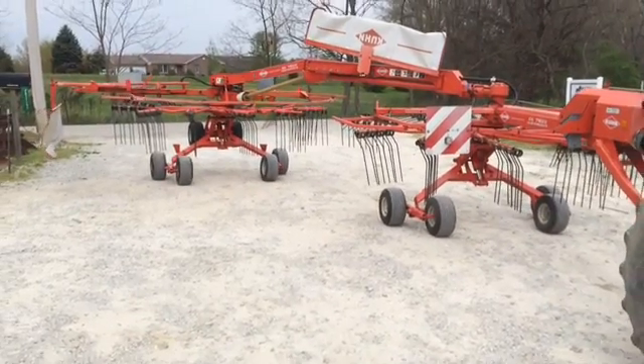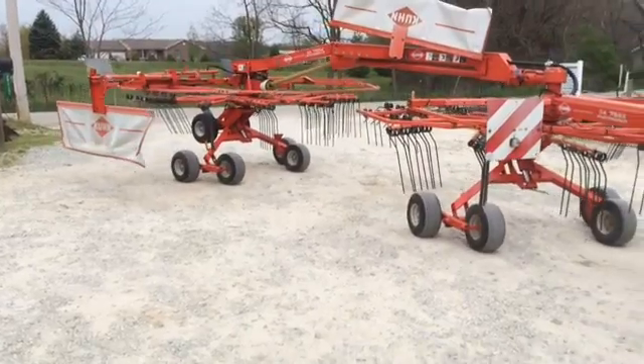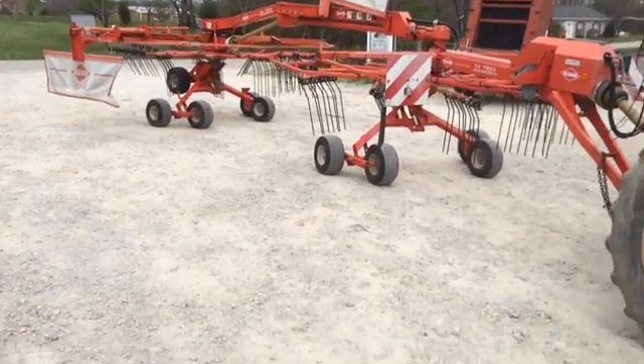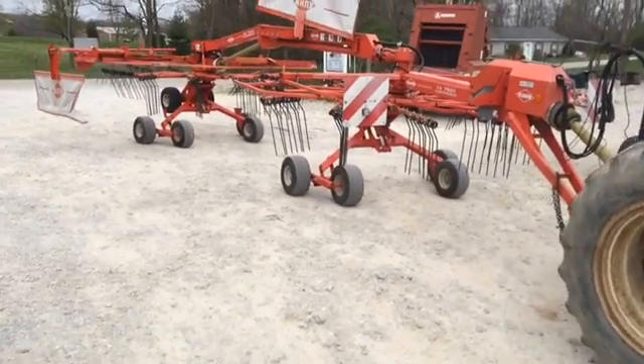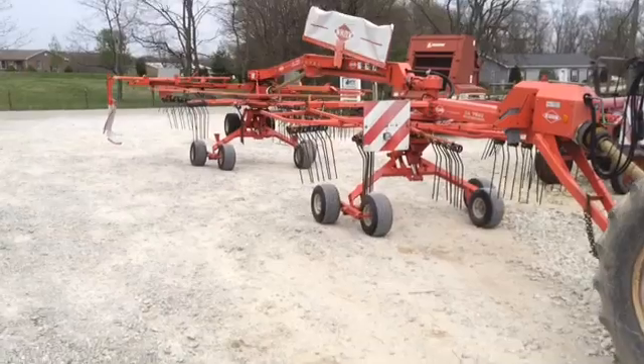This is just a real quick video of this Kuhn double rotary rake showing the maneuverability. You just hydraulically steer that rear rotor, and he's pulling forward and steering that so it trails right behind the front one. You can do the same backing up. These are actually quite maneuverable.